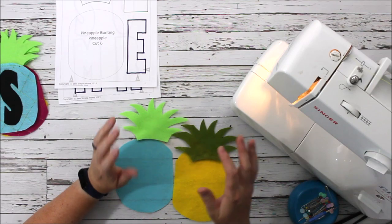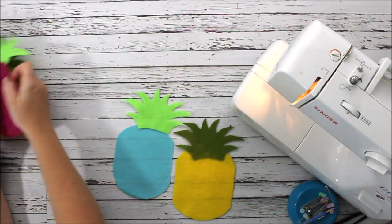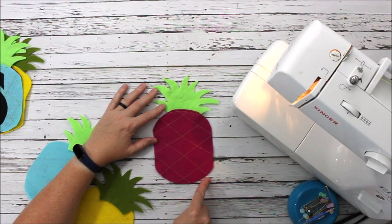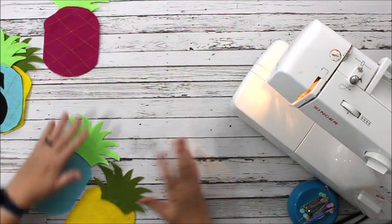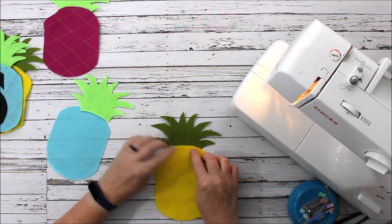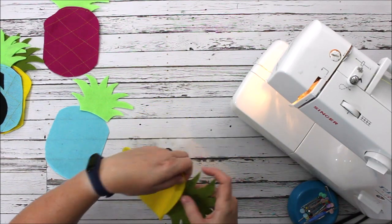We're going to go ahead and sew up our pineapples to start with. I already have a couple done so you can kind of see what it looks like when it's finished. I'm going to sew the crown on and then sew a quilted pattern on the pineapple to give it that texture and look. The first thing we're going to do is place the crown on a flat surface, find the middle of our pineapple the best we can, and overlap it about a quarter of an inch.